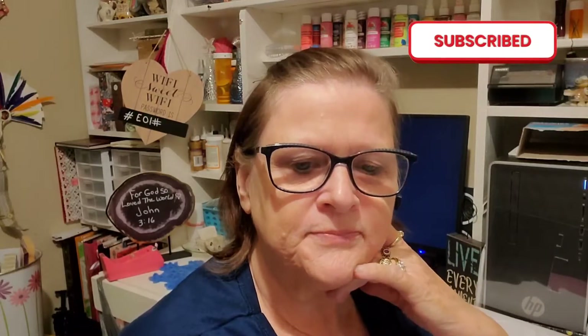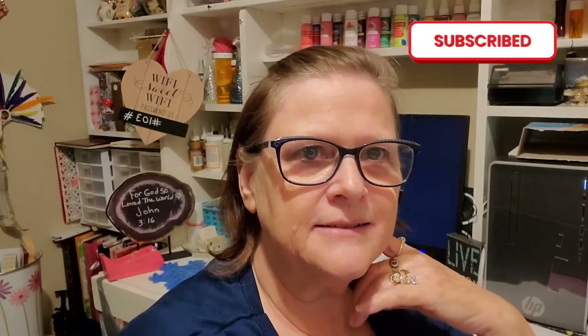Good morning everyone, how are you doing today? Up close and personal — I'm doing a test on my new arm that I got to hold my camera. I will be moving it from the spot it's in. I just wanted to come on and show you guys what I can do with it. I was so excited when it was delivered yesterday — it's awesome!